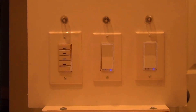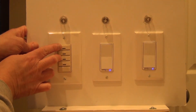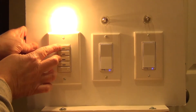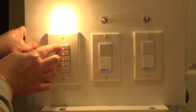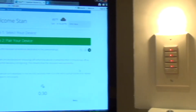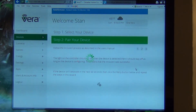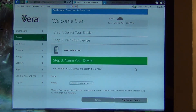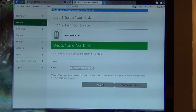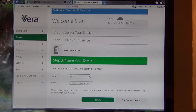On this device you hold buttons one and three at the same time. You can see how it's blinking. My Vera says there is a device detected — it's adding 166 on there — and I'm going to call this VRCS4A.